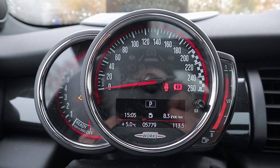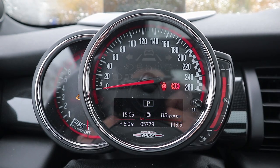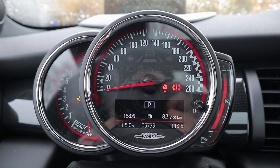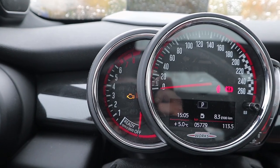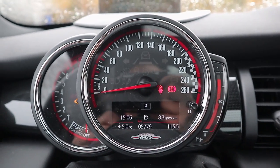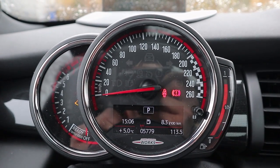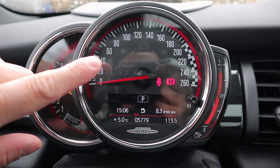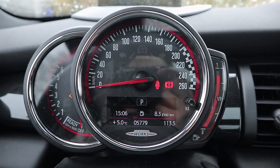Let's start with the gauge cluster that sits on top of the steering wheel column — and when I say on top, I mean it actually moves with the steering wheel column when you tilt it up and down, which is very nice. You have a large speedometer in the middle, RPM/tachometer to the left, and a fuel gauge to the right. A tiny LCD screen at the bottom gives you time, outside temperature, fuel consumption, trip computer, and odometer.